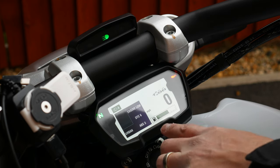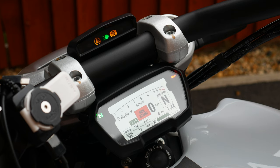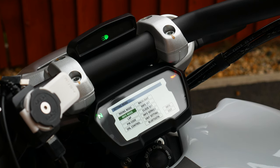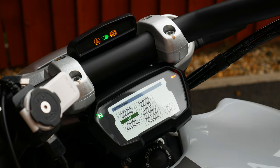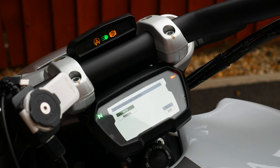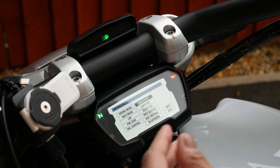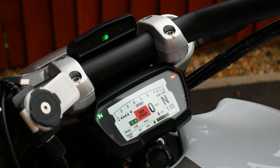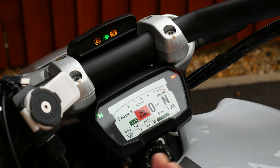Depending on where you are, you can also switch between those modes accordingly. You've also got a lap timer if you want to do track days, a pin code for the bike so you can still start it without the key, DRL controls — I've got it set to auto for the daytime running light — and backlight brightness adjustment. There's also date and clock settings, so all pretty standard stuff. That pretty much covers the infotainment.